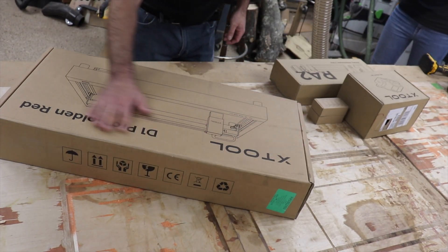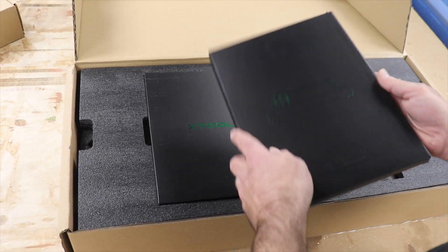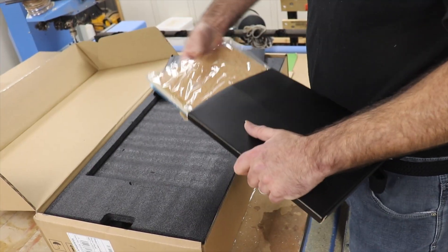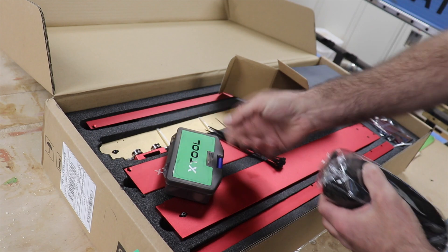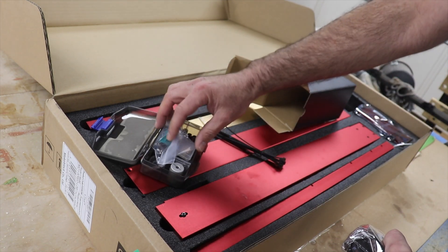XTool sent us the 20W D1 Pro Diode Laser to put together and give a try. We work on CO2 lasers and get asked regularly our thoughts on diodes as a more affordable entry point to laser cutting. The large Laguna laser cutter you see regularly in our content retails for over $10,000, so the ticket price of $1,000 to $2,000 on the most souped-up diode is quite appealing.